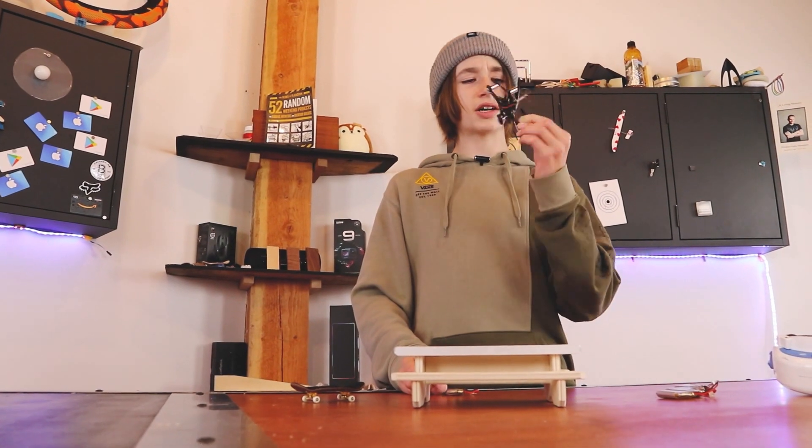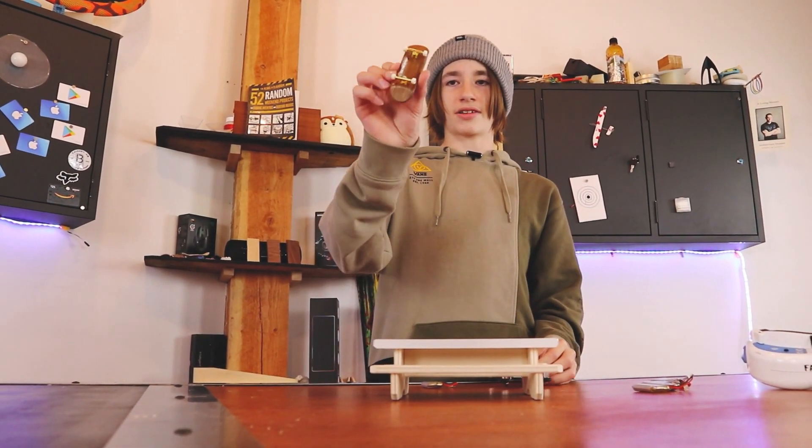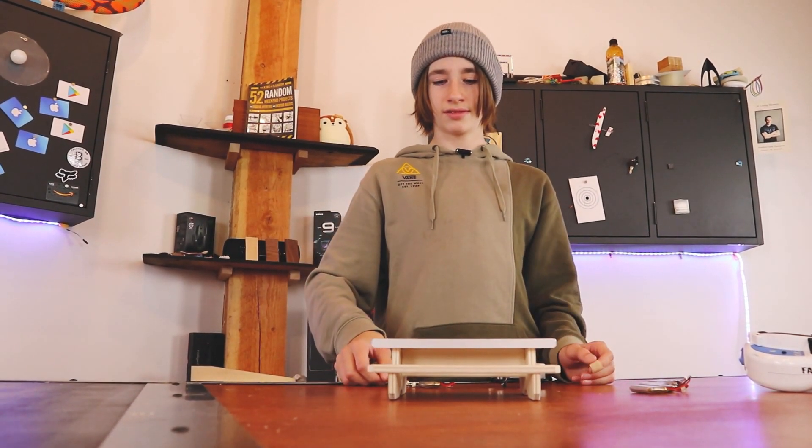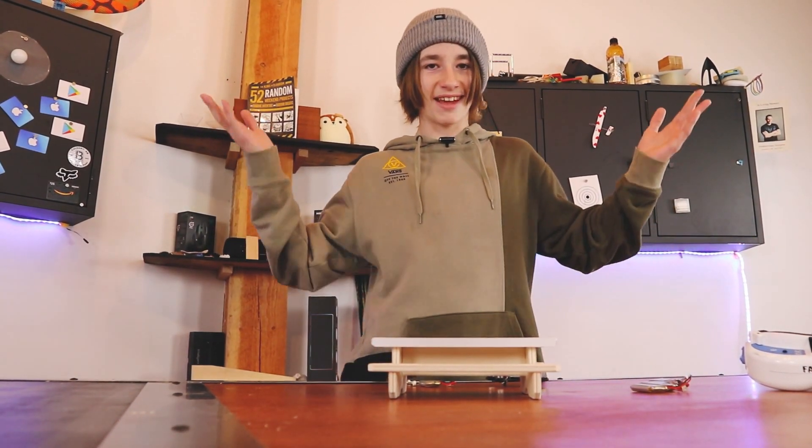I've done enough talking about the drone. I don't need to do any talking about this because it's just a mini skateboard. So let's get into it.